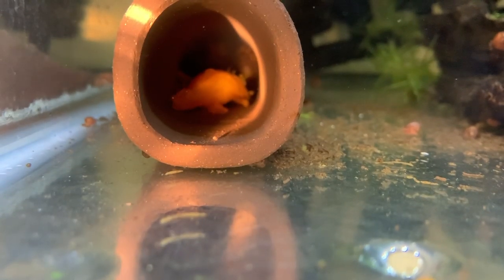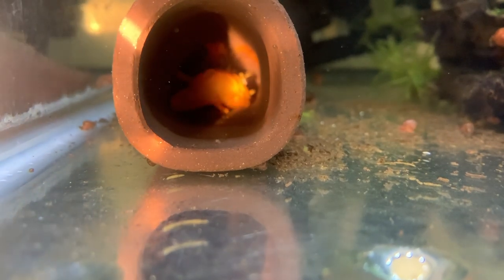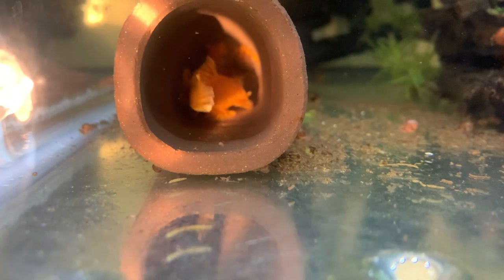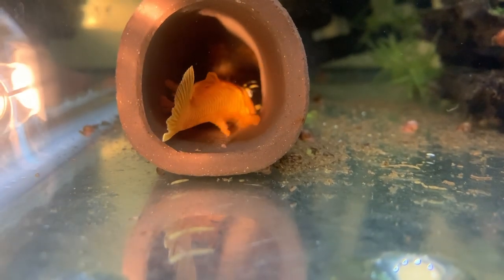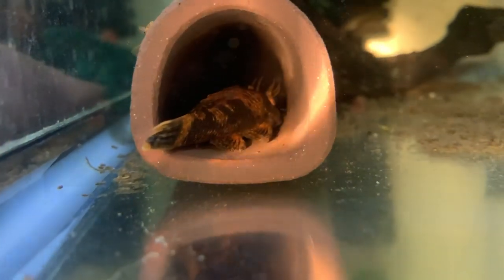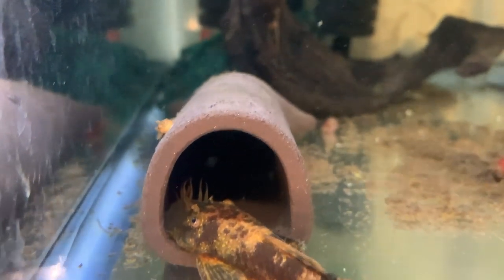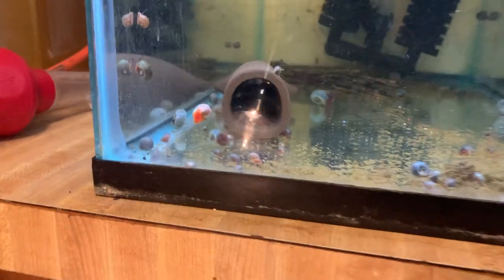Pretty exciting day here in the fish cave. There's a bristlenose pleco male and those are wigglers up there — you can see on the top of the cave all those little wiggly things. That's a batch of lemon blue-eyed eggs. And the cave next door — calico — same thing. This calico dad is actually one of the babies from the last batch. There are three tanks, three pairs, and you know what — this one over here has eggs in there too!